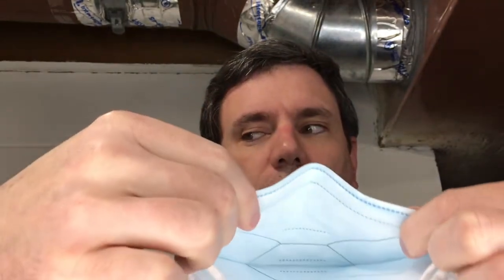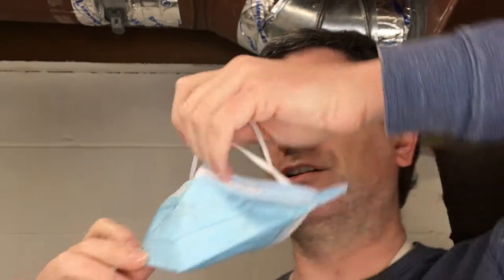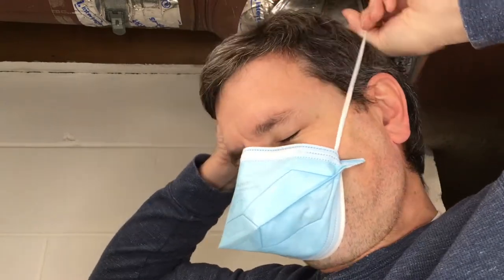I'm going to turn the camera around and fit this on my head so we can take a look. The mask is flat, but you want to curve the wire so your nose fits right in the middle. Then you put the bottom under your chin, pull the straps over your head and under your ears, then take one strap over your ears and on top of your head. Center it on your face and press the wire bridge down onto your nose to try and seal it.